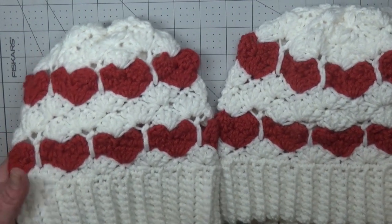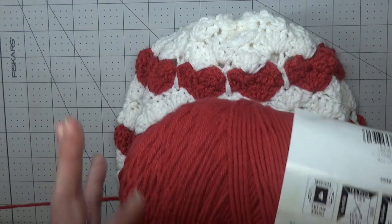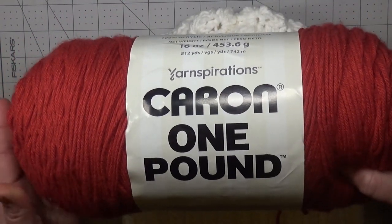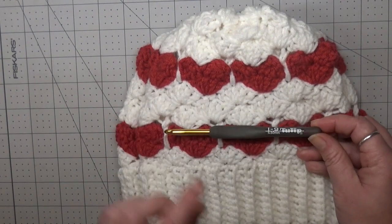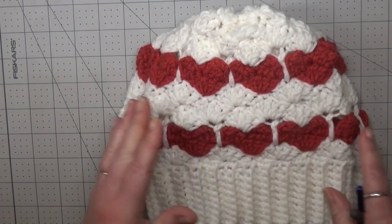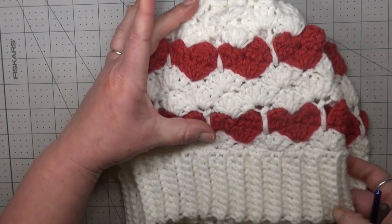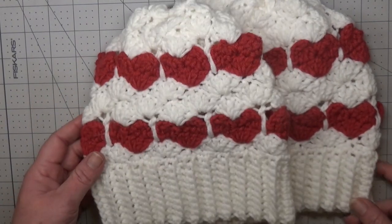The yarn I'm using for these hats today is a simple worsted four-weight yarn — Caron one pound. This is, in my opinion, a thick dense four-weight yarn, so the hook size I'm going to use is a five and a half millimeter hook for the band and then switch to a six millimeter hook for the top. You can do this project in any yarn weight you like — just start with your recommended hook size for your band and go up a hook size for the top and body of your hat.